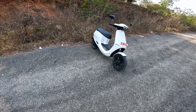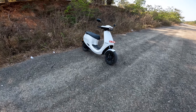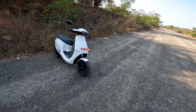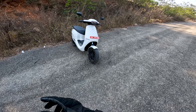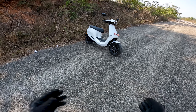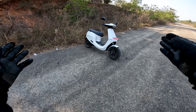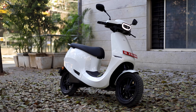Welcome back to another video. Today we have the Ola S1 Pro. I got an invite from Ola to experience their experience center, so I asked them if I could take an Ola scooter for a review and visit the experience center. This video has two parts: a dedicated unbiased review of the Ola scooter, and details about the experience center.